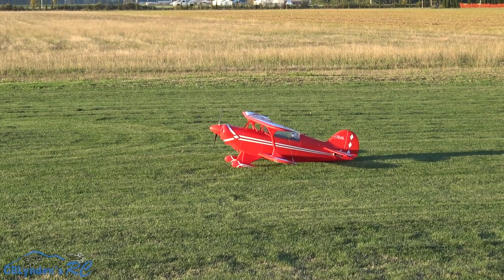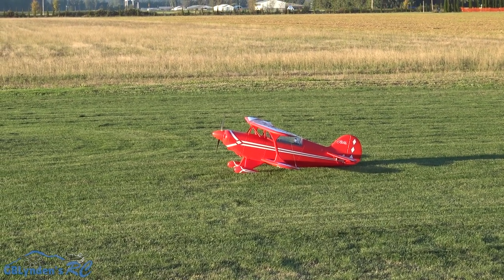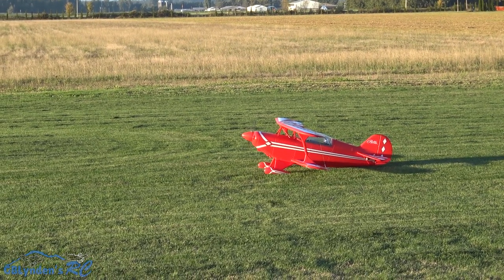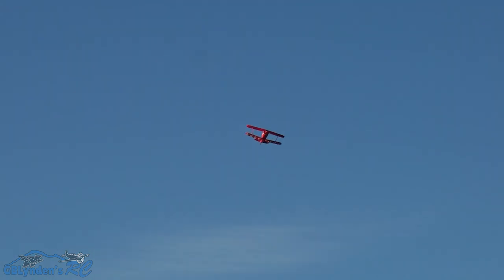Alright guys, the maiden of the 6S FMS PNP 1400 — here we go! Oh geez, that is beautiful! Hopefully I didn't go into the sun, John. Yeah, I'd say — oh man, this is so good guys! Hopefully I'm not blowing your ears out, but holy moly.